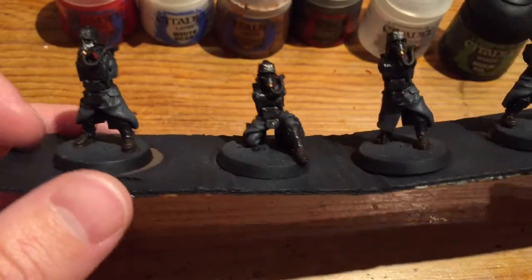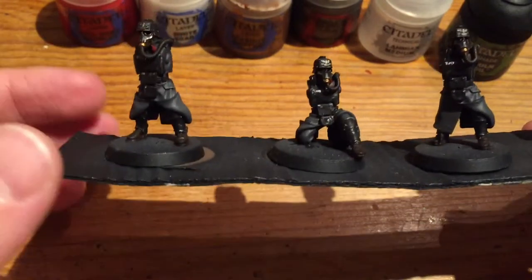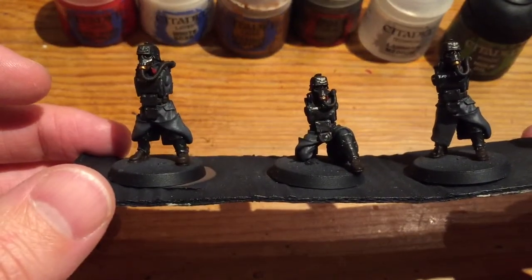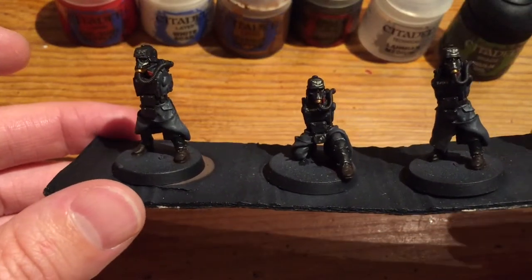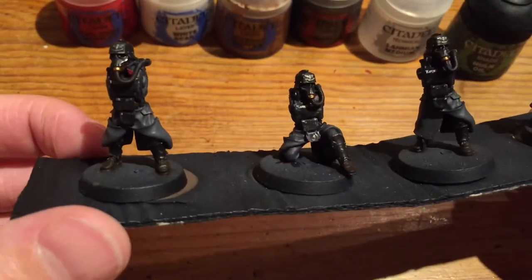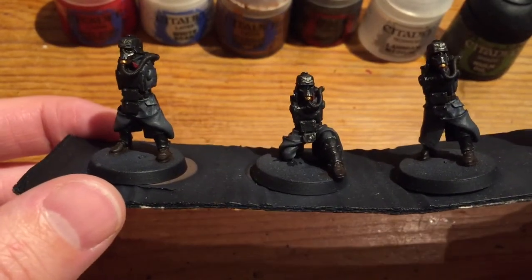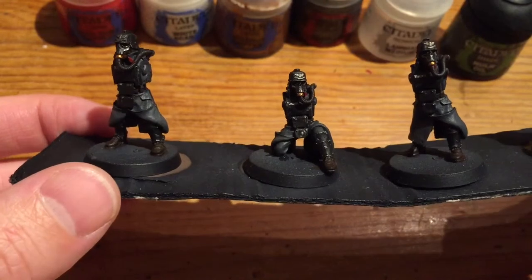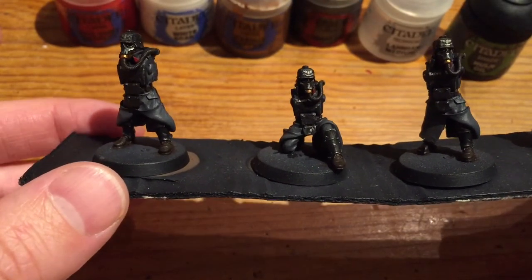I've painted them all up and I've just now got the arms to go. I hope you've enjoyed this video on the grenadiers — please let me know your thoughts on my colour scheme, maybe what you would do differently, and any tips you want to pass on. I'm quite curious to see how everyone does theirs. Thanks for watching, please do subscribe, and I'll see you in the next video.